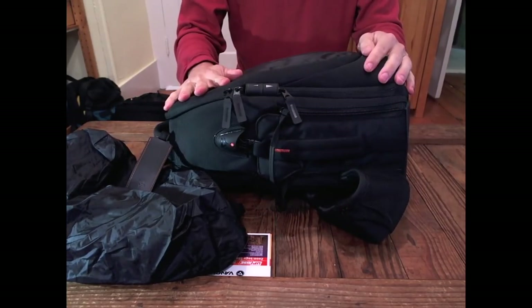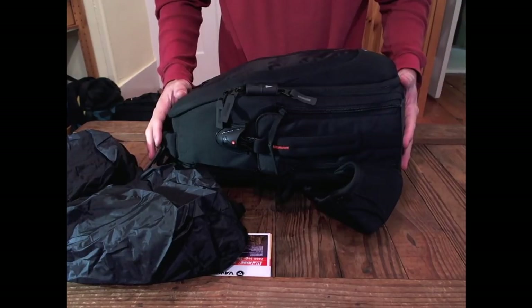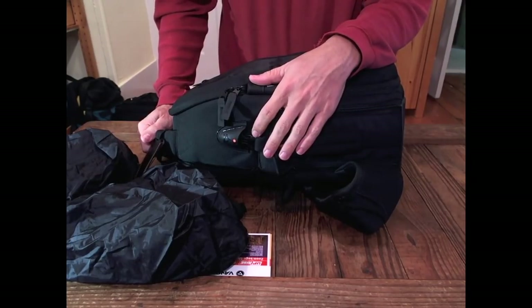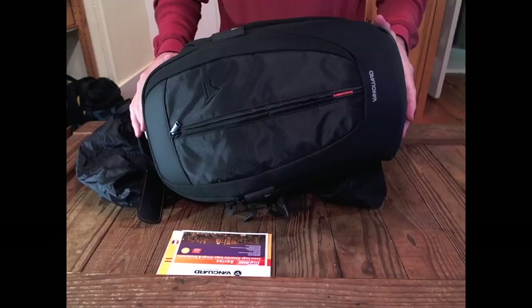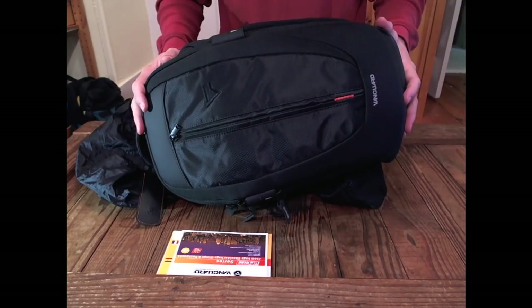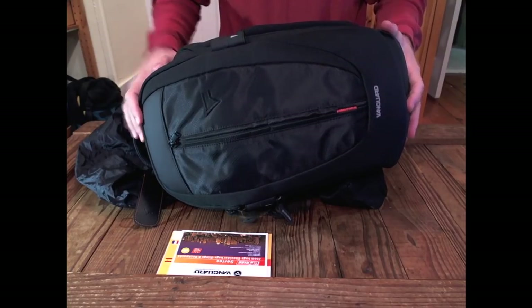You can find me on Facebook at digital.photo.recommendations or on Twitter at CameraRec. Check below this video for details on how you can win this very bag on Cyber Monday. Stay tuned.